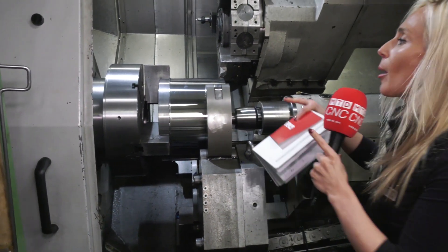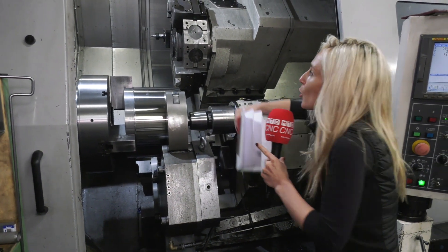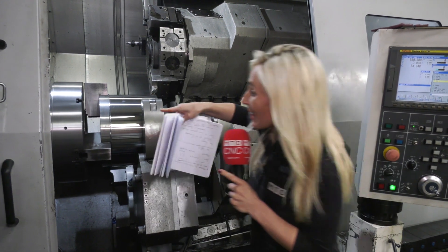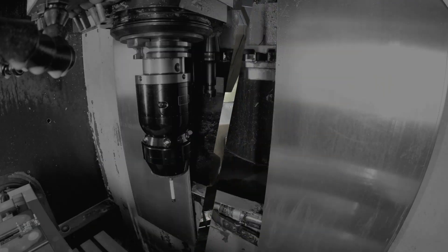Ultimately, going for a power chuck means saving more time, saving more money, increasing the whole capability of the machine, and keeping that spindle running and running and running.